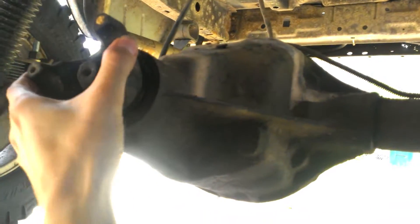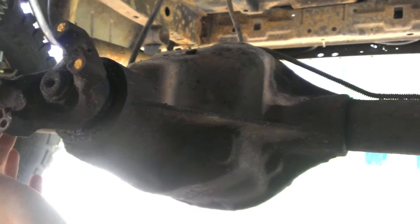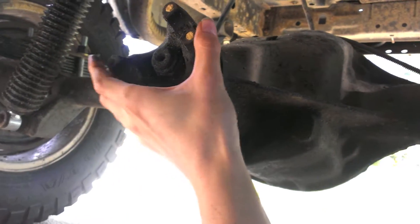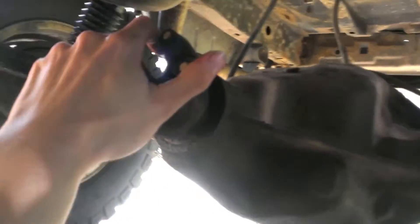The only thing I'm not gonna do is chromoly axle shafts — if I break my old ones then I'll get some decent ones, but I'm not gonna blow money on something I don't need just yet. I'm only going up to 33s and they're gonna be ten and a half wide.